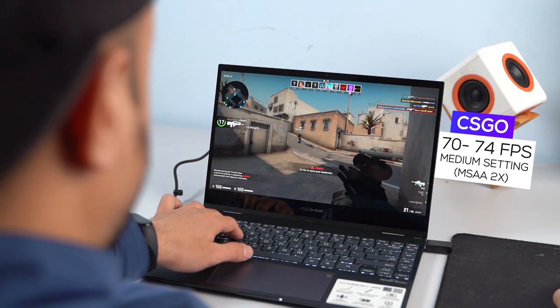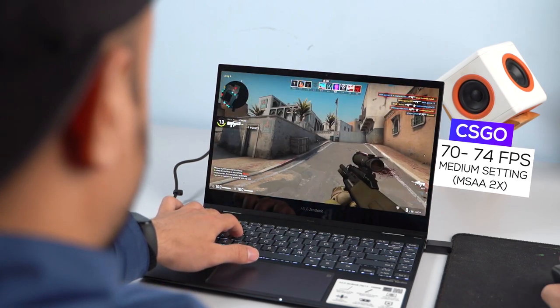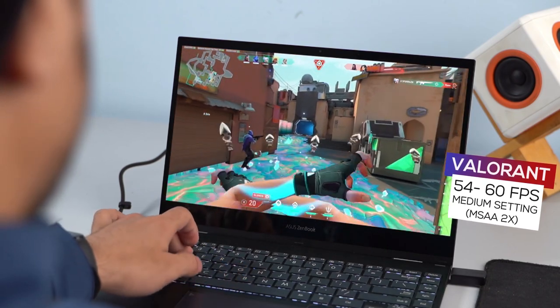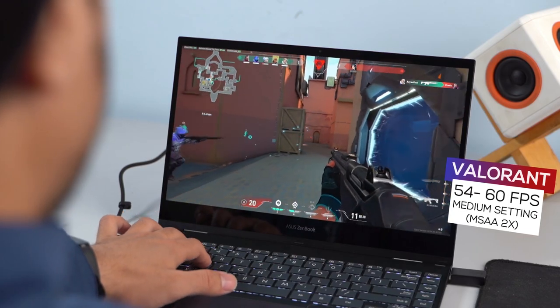I tried playing a couple of titles on the ZenBook Flip. CS:GO gave a stable 70 to 74 FPS under medium video settings with MSAA 2X. Similarly, Valorant was equally playable, with around 54 to 60 FPS at medium quality with MSAA 2X. However, because of its compact chassis and non-gaming heritage, there isn't an effective cooling mechanism, and this laptop would heat up after mere minutes of gaming.